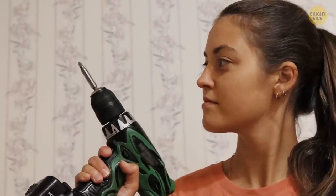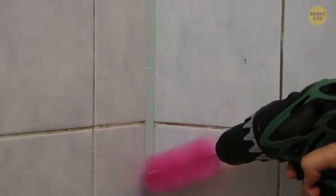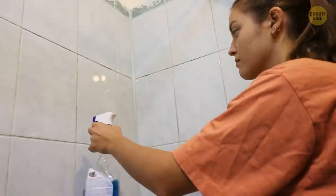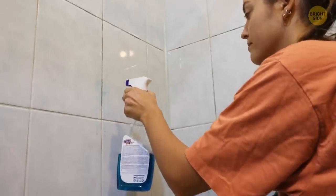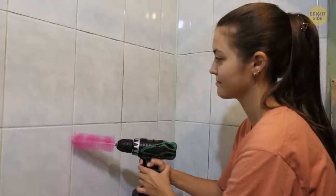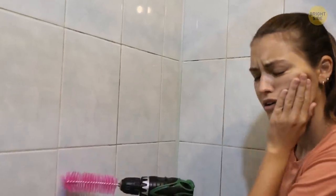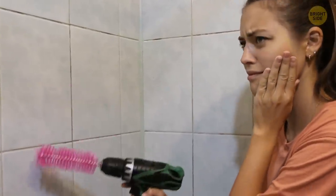If you have a basic electric screwdriver, you can order special brush heads — your cleaning routine will never be the same again. This device will help you quickly and easily clean the dirtiest tiles and gaps between them. Just spray some bath cleaner and let your screwdriver brush remove all the impurities. Although this tip is very satisfying, some say the sound evokes memories of dentists and ultrasonic dental cleaning.